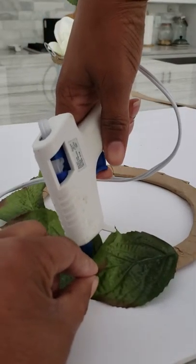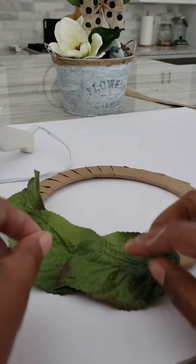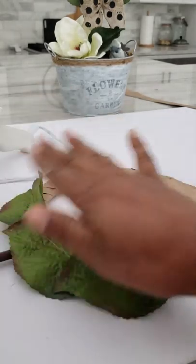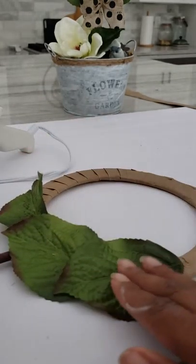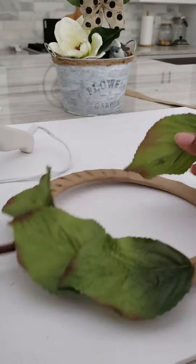I'll just go in and put just a small dollop on top of the leaf in front — not a whole lot — because you want to have that movement and that texture. If you just glue everything down then it's all flat, and we don't want it to look flat. So there we go and we just keep going.